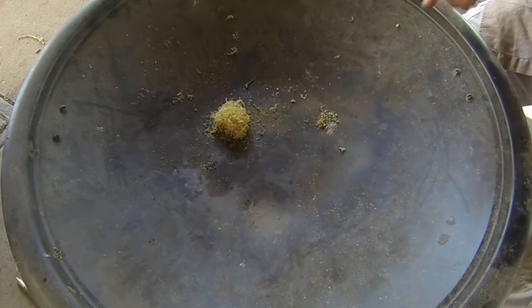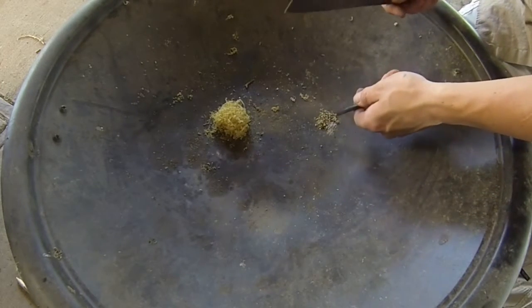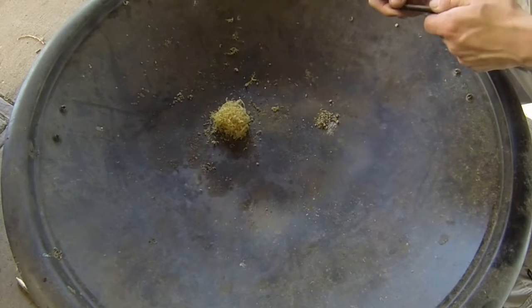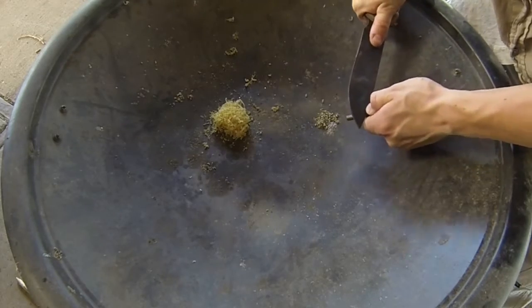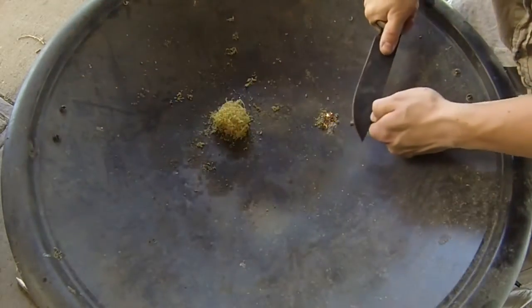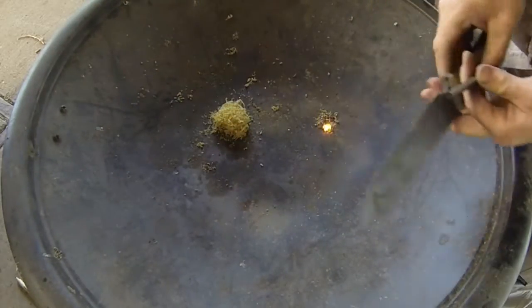Now that we've got our magnesium pile going on right there from our scrapings off of our magnesium bar, we'll take our ferrocerium rod and just throw some sparks right onto that magnesium pile. There we go — see how that's going.